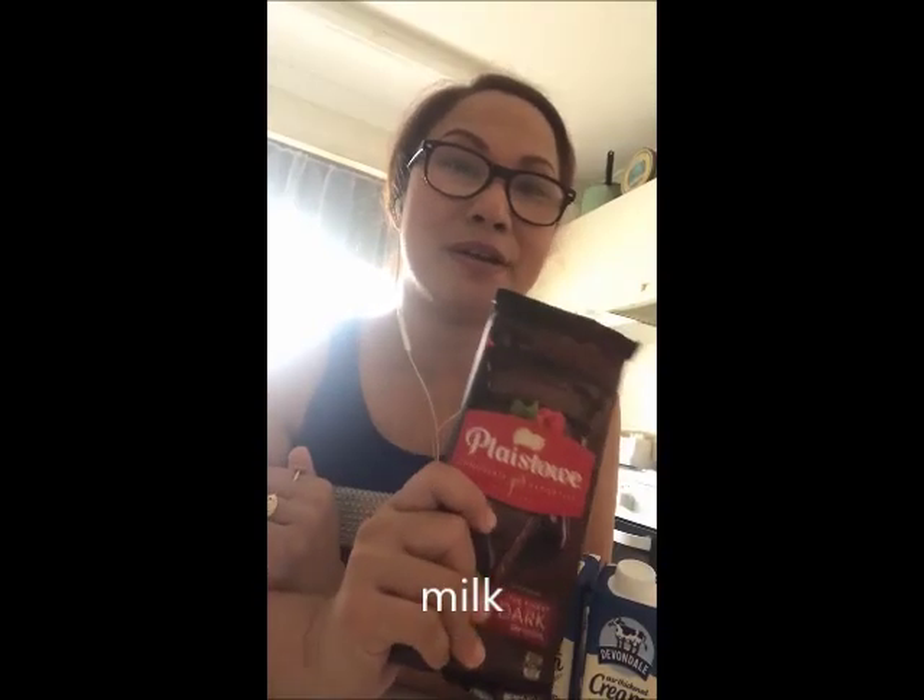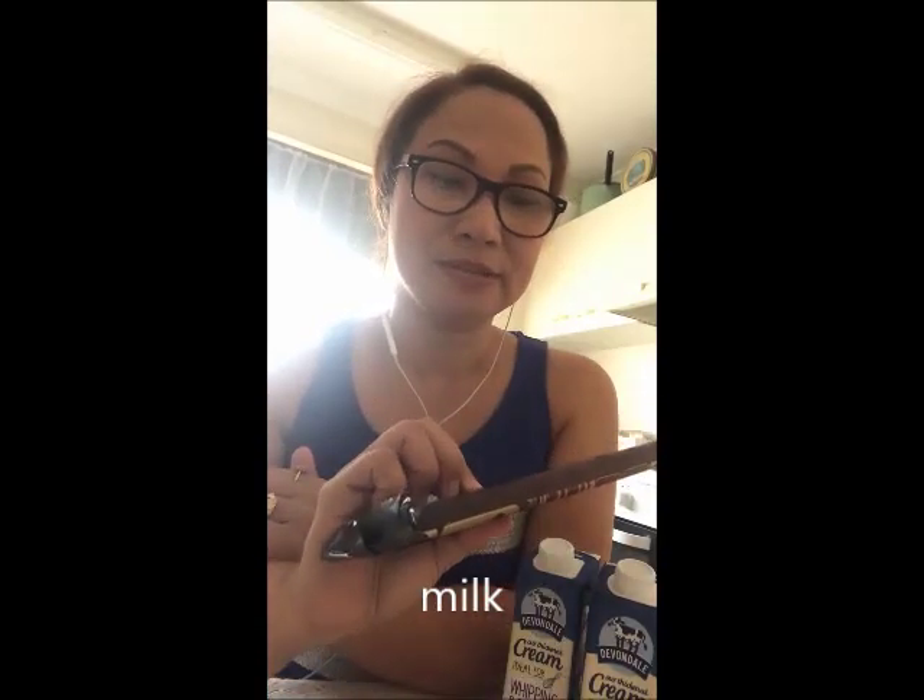I'm going to show you later how I made this. Right now I have to incorporate some of the ingredients — for example, the dark chocolate, I have to melt it first together with the fresh cream.